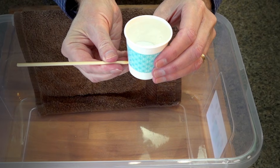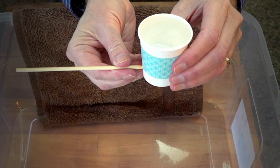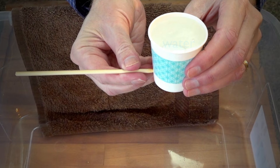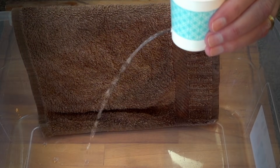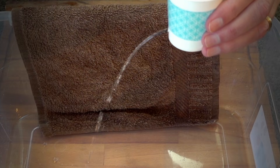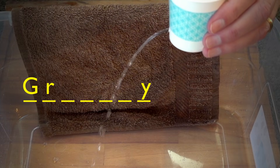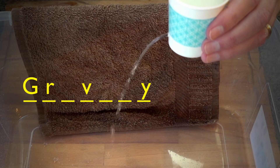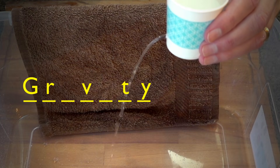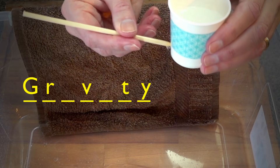What happens when you poke a hole in the side of this water-filled cup? Naturally the water comes out, but why? Why does the water come out? Ask your neighbor, see what they think.